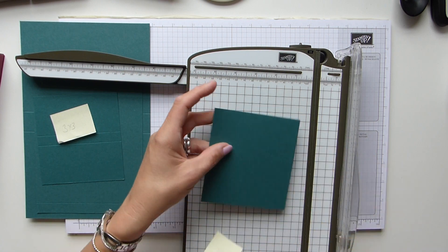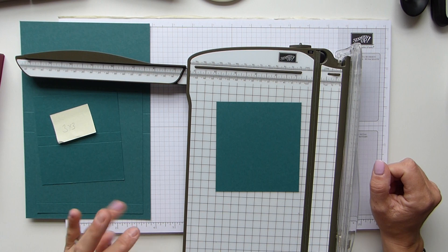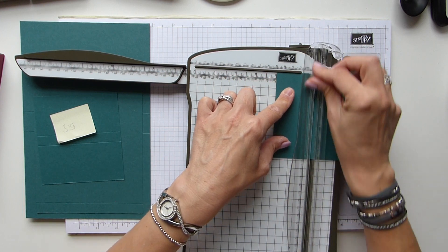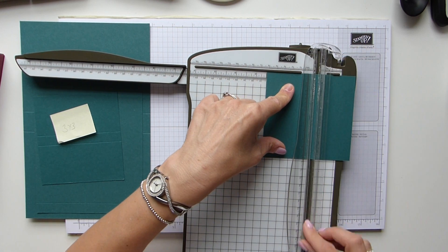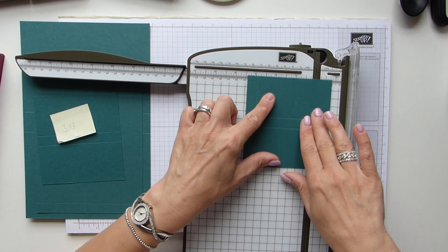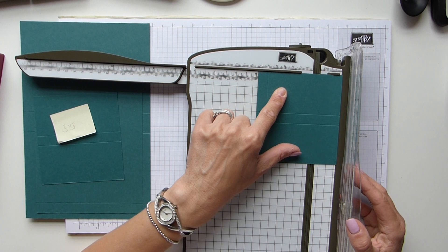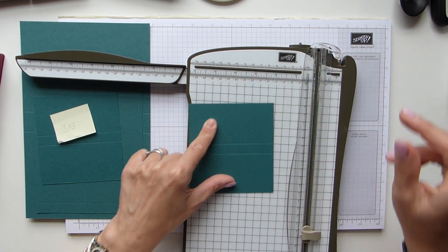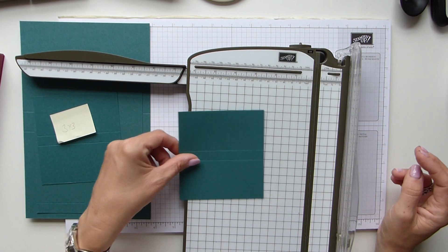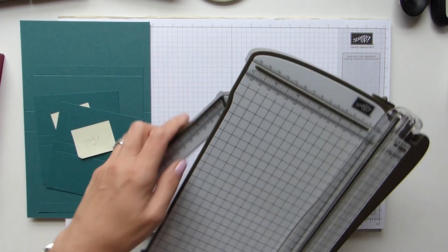For the tag pocket, you need a sheet of cardstock that is 4.5 by 3.25 inches, which is 11.5 by 8.5 centimetres. Score the long side at 2 inches and 2.5 inches — that's 5 and 6.5 centimetres. Then rotate and score the short side at half an inch and 2.75 inches — that's 1.5 and 7 centimetres. I'll double-check that, but it looks about right.